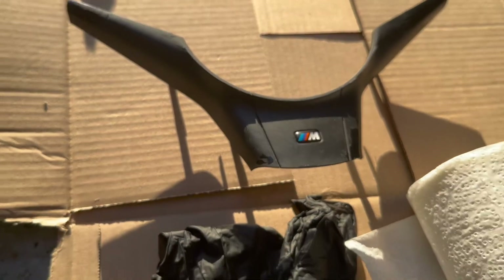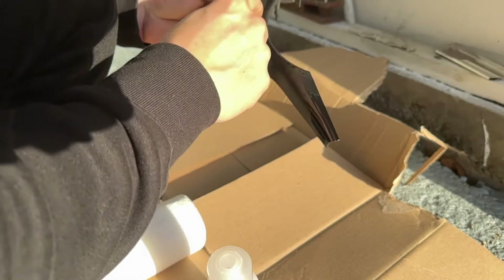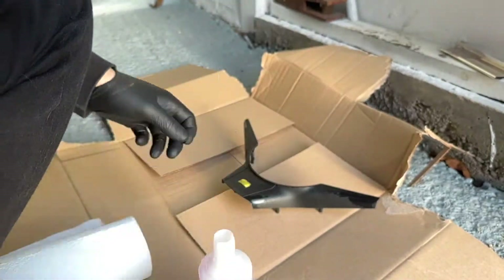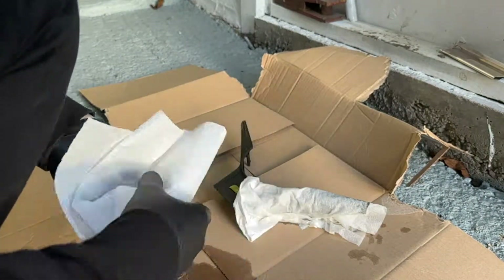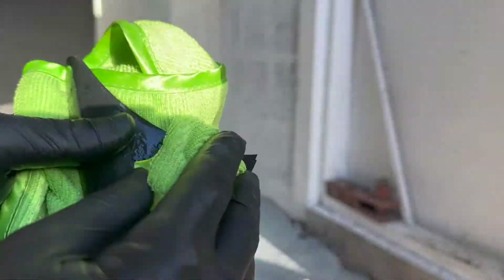We're going to saturate some kitchen roll and wrap it around the trim piece. But before we do that, just mask off the M Sport sticker on the lower — cut around that so the nail polish doesn't start attacking that little badge. They're not expensive, so if worse comes to worst you can replace it. Get the gloves on — don't let that nail polish remover get on your hands. After saturating and wrapping around, use three pieces for good coverage, going across the left side and then one final piece for the centre lower piece. Leave that for 30 minutes.